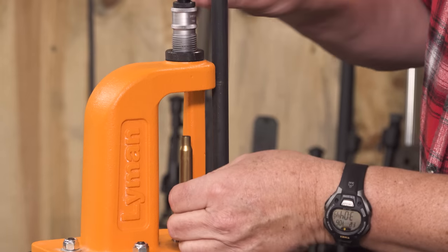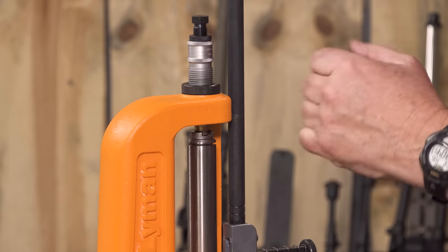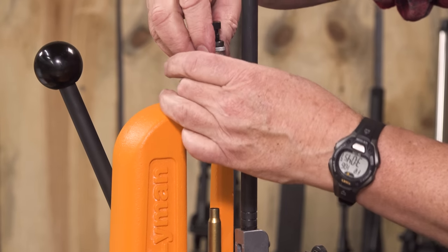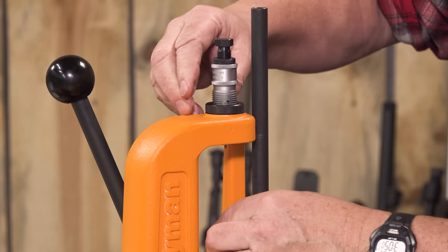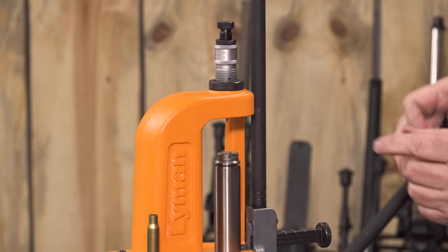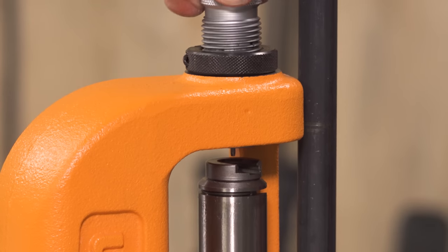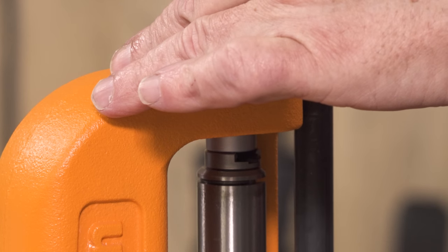We insert, run it up in there, and it's not enough — I'm not resizing that enough. So what I'm going to do is screw this in further and pull this out. What I want to do — and this is good guidance — is get to where the top of the shell holder is contacting the bottom of the die.